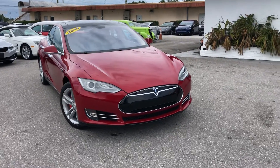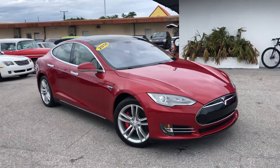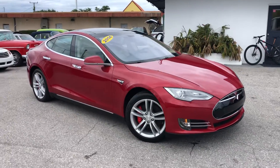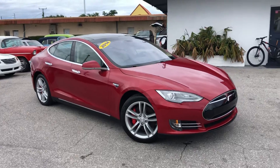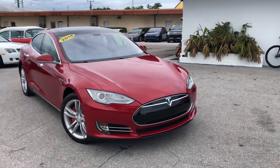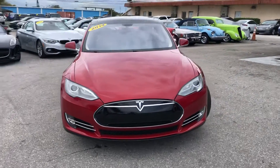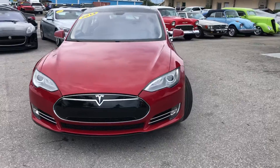Hello everyone, we're here at Classic Cars at Palm Beach. We're going to take a look at a 2014 Tesla Model S P85. We do these videos here not to hype the vehicle — we do them to show any blemishes or flaws that may be on the vehicle. And that's because we do a lot of out-of-state, out-of-the-area business.